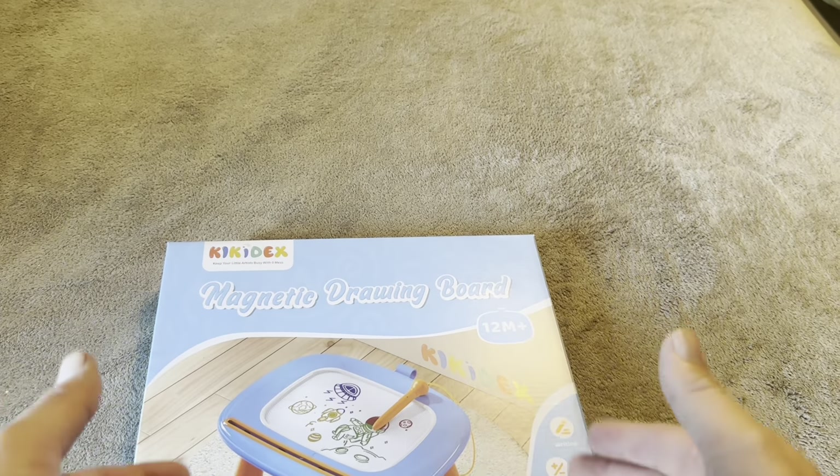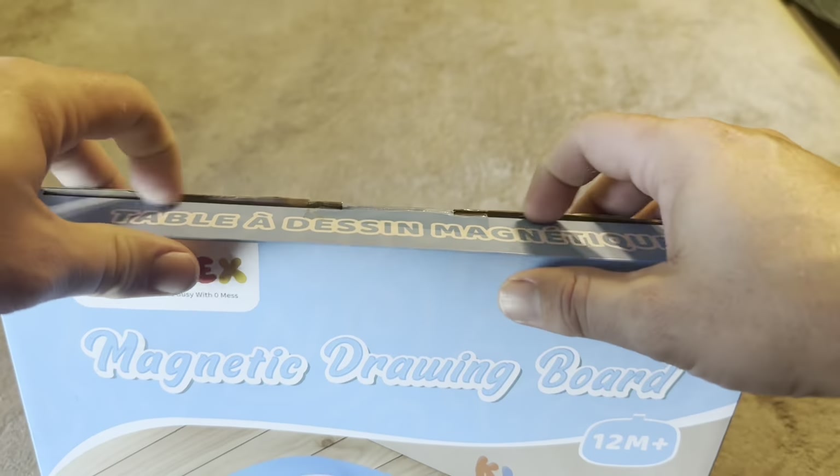Today I'm going to be reviewing this Kickodex magnetic drawing board that was recently sent to me by the brand. I'm going to open this up, go ahead and get it assembled, show you what that's going to look like, how it's going to work, that sort of thing.